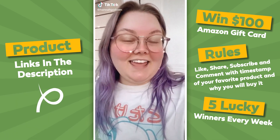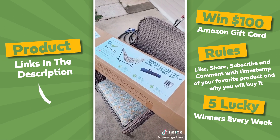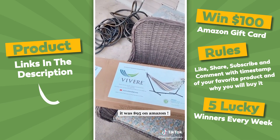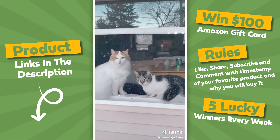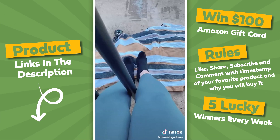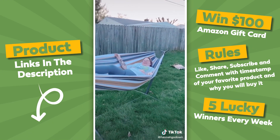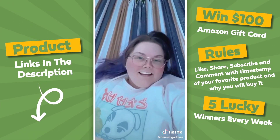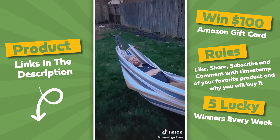My hammock just came in the mail — I'm so excited! I got it off Amazon and it supports up to 450 pounds. We're going to put it together. I think the kittens are excited too. And by us putting it together, I mean my husband's putting it together. We did it! I'm officially in the hammock. It's so nice. Logan's in it now — it's very comfortable.